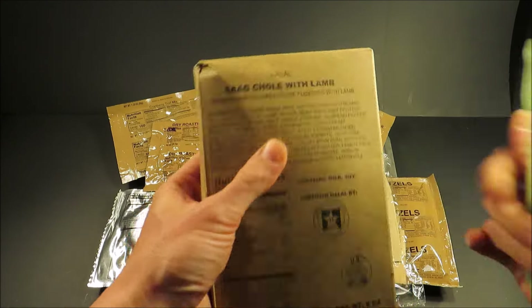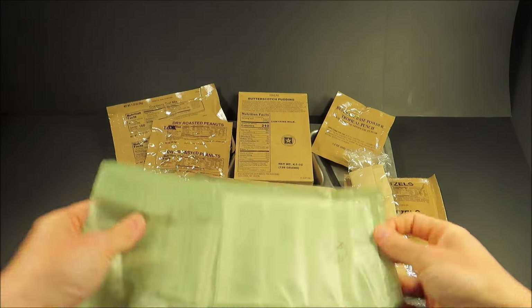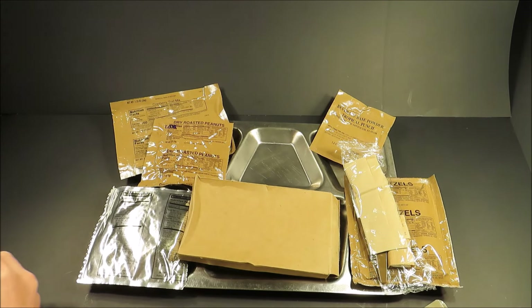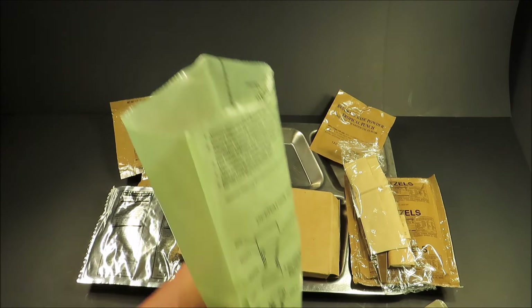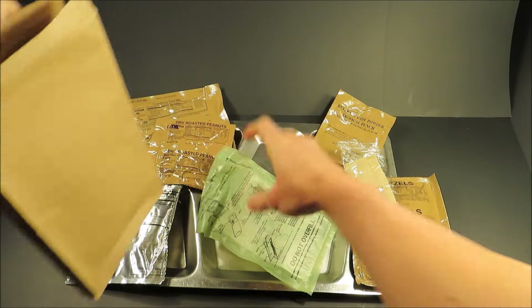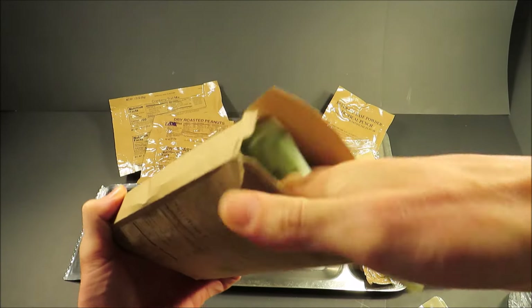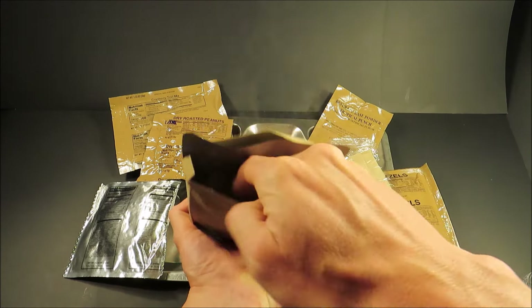Let's start off by heating up that sag chile. I'm also going to heat up the butterscotch pudding. I don't like putting this into the FRH anymore — keeping the weird chemical water from getting all over the place. Notice they still have the boxes for these halal MREs — they don't have the sleeve. That's a fast-acting FRH.